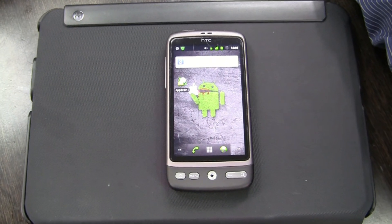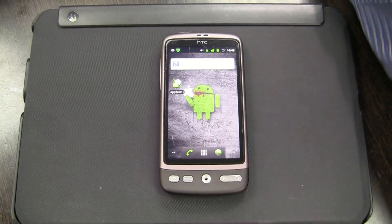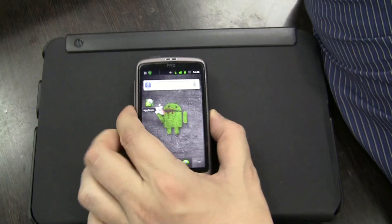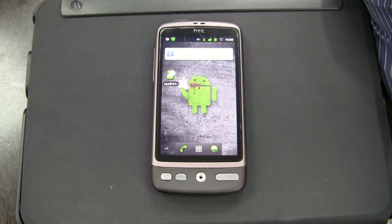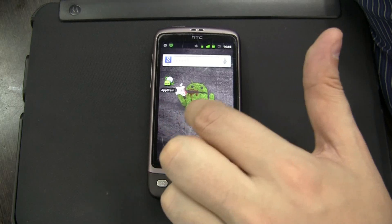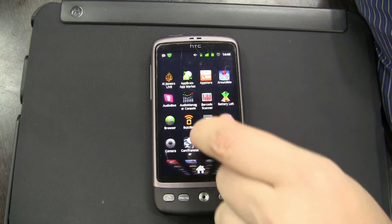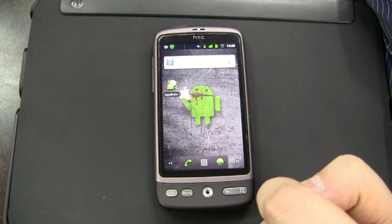Hi guys, Sascha from netbooknews.com here. You're taking a look at my HTC Desire, which is a little bit used, as you can tell. I'm pretty hard on my devices. This one is running Gingerbread 2.3.3 right now. There's a custom ROM on there, and I think all you guys are familiar with this custom look and feel from Gingerbread.